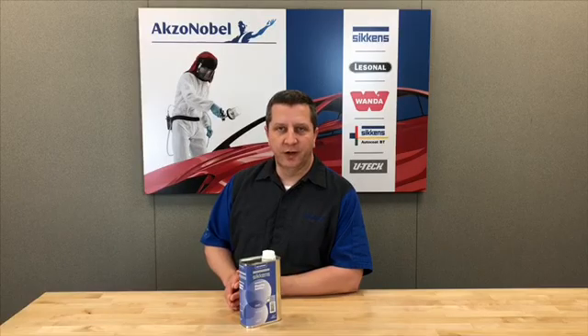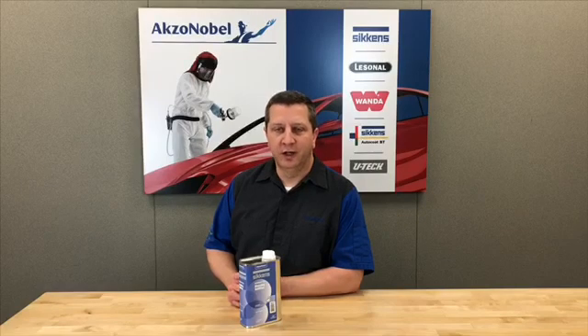Hi guys, Bob Chapman here, technical instructor at the AXA Nobel Training Center in Chicago. I get some questions on Auto Base Plus blending additive and Lesenol Base Coat SB blending additive — specifically what is it, how does it work, and when should I use it?